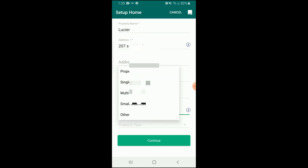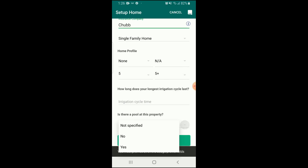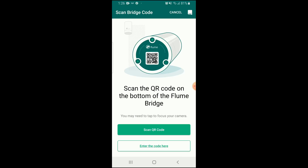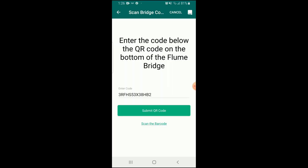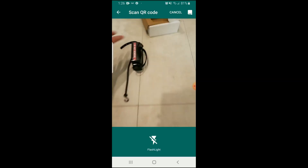Then enter your water meter and house information — your insurance company, how many bedrooms, how many bathrooms, what kind of irrigation system you have, and whether you have a swimming pool or not. Then scan the QR code on the bottom of your Flume bridge, and then scan the QR code on your water sensor.